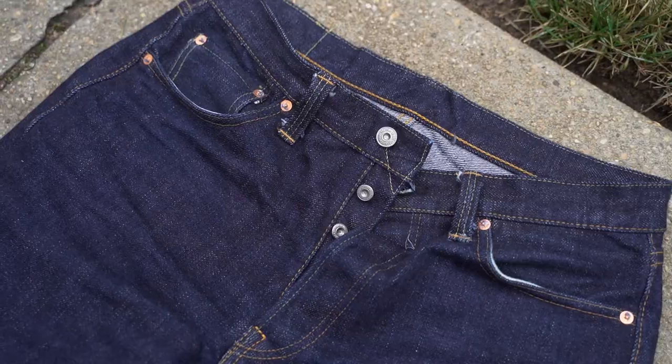Guys, I finally did it. I finally got my first pair of Samurai Japan jeans — some of the best jeans ever made. And they're also the heaviest pair of jeans that I currently own, at 21 ounces. They're just a little bit heavier than the loom state jeans that I have from Leftfield, but they feel completely different.